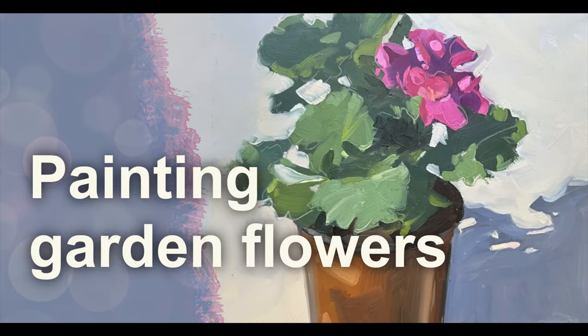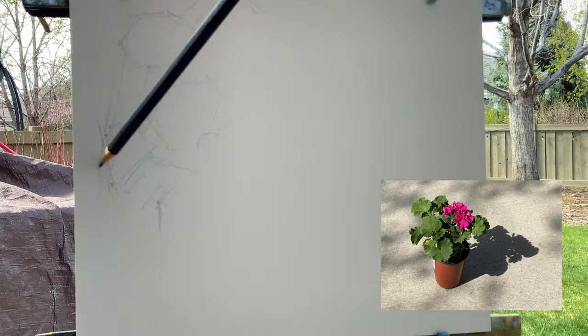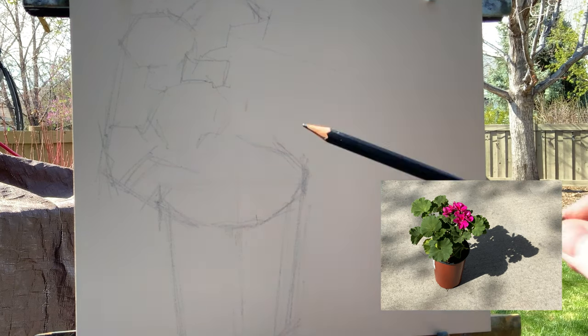Hey there, welcome and thanks for joining me. I'm going to paint this little geranium I bought at the nursery. I'm out on my back patio today and it's a beautiful spring day, so why not paint one of these?